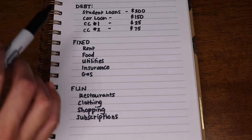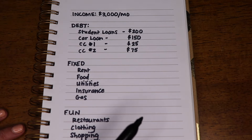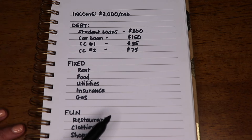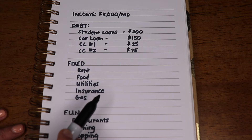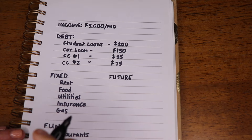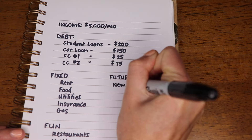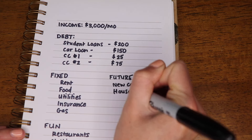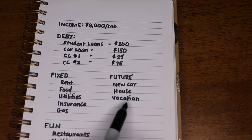As you fill out these three sections — debt, fixed, and fun — make sure all of these items are less than what you are bringing in so you're not overspending your income. If everything added up to $4,000 but you're only bringing in $3,000, that means you're overspending by $1,000 and things in the budget need to change. The next category is future, which includes any savings you're working toward — maybe a new car, a house, or a vacation. Add your future savings categories right inside your budget to track those financial goals every month.